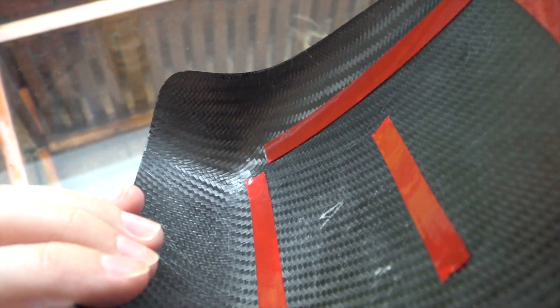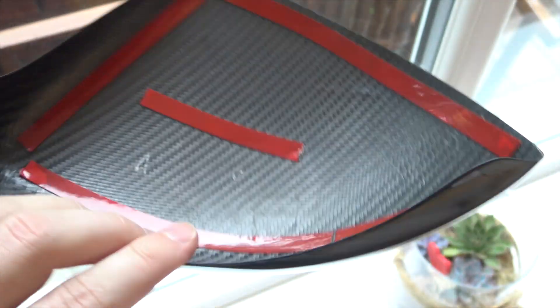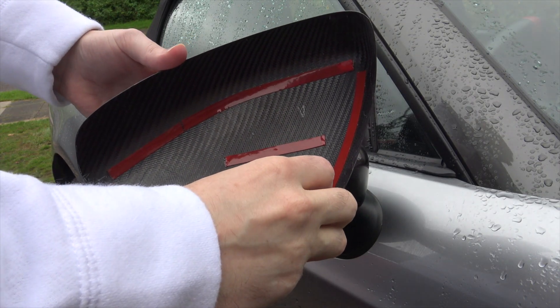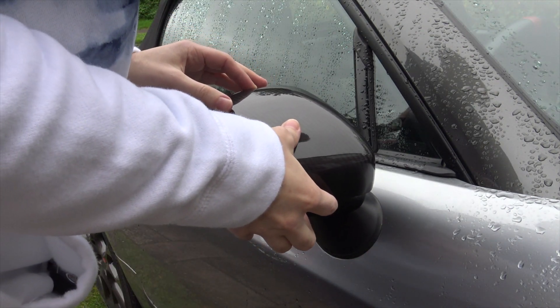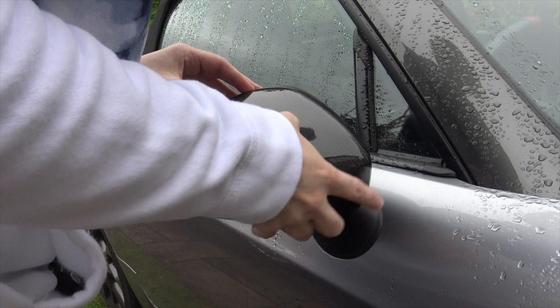The application is fairly easy — just peel off the backing and put them straight on. They could probably do with a bit of extra adhesive on the inside edge, as this was slightly raised on both sides, although this isn't very noticeable unless you're looking for it.